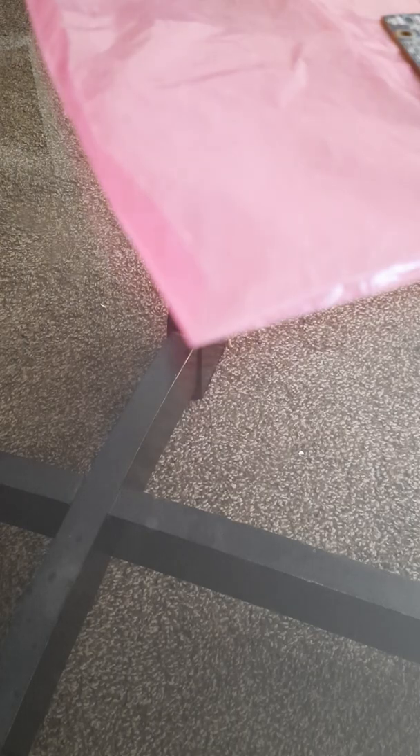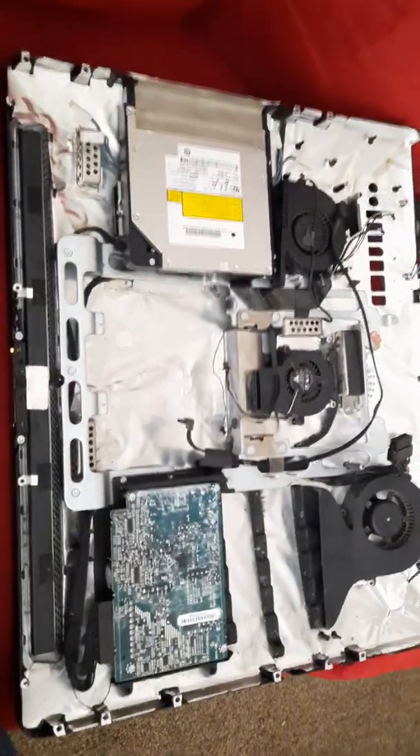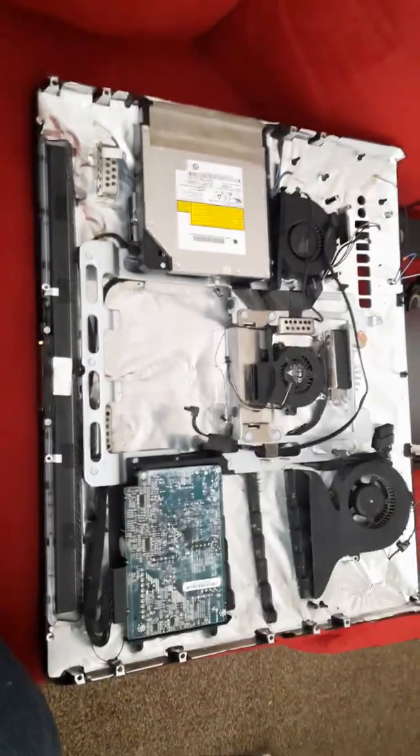Hello, this is DeAndre, and today we are looking at the inside of a 2008 iMac that I got for $35 off eBay.